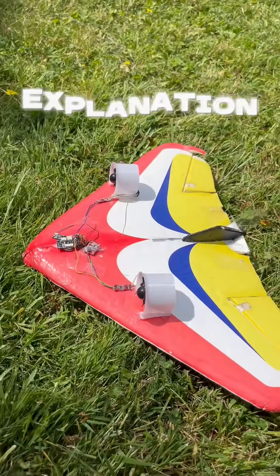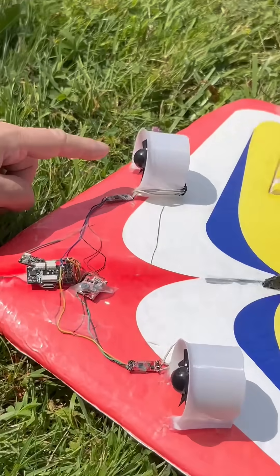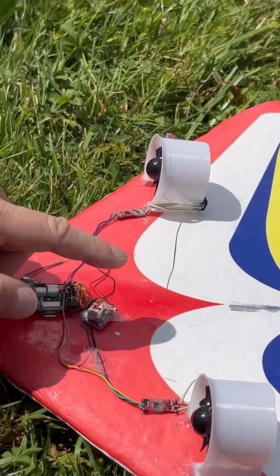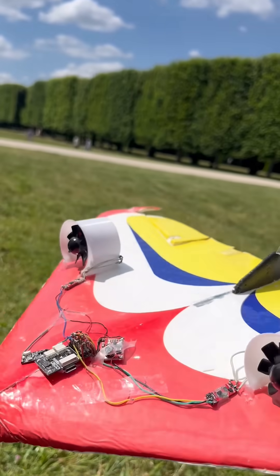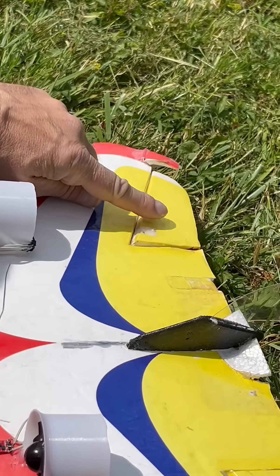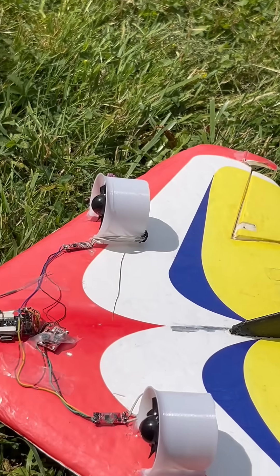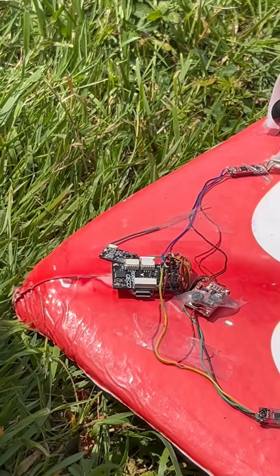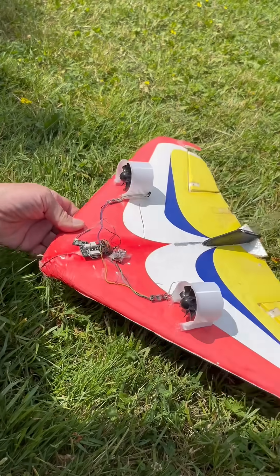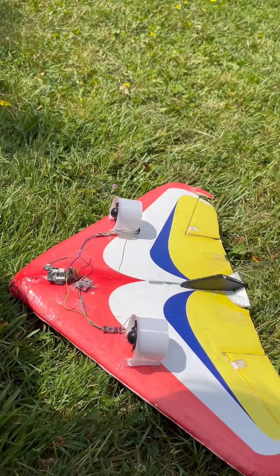I'm explaining this plane as an attempt to get some dissipated power over the wing. I try to put as much air as I can — I needed maximum airflow on the control surfaces. There is a CC3D board for controlling everything. Yaw is controlled by differential thrust.